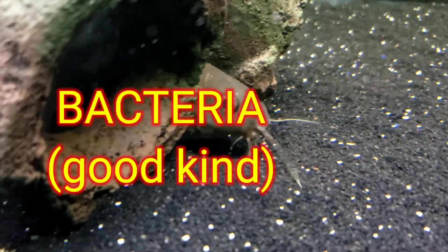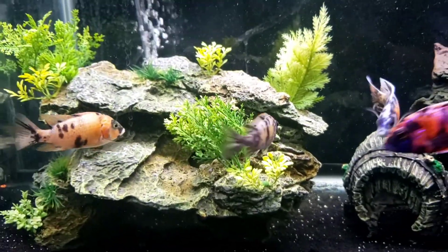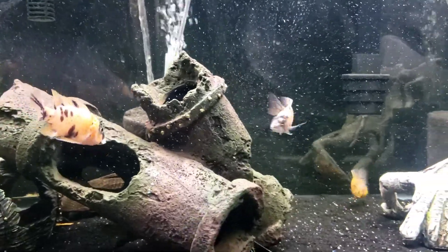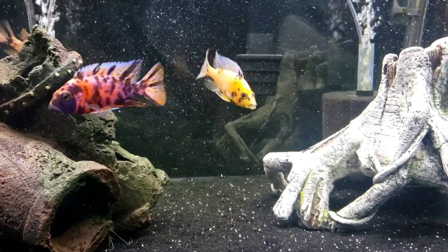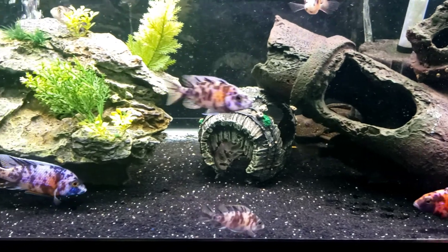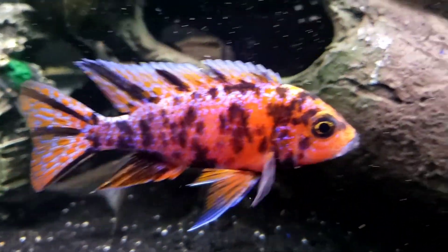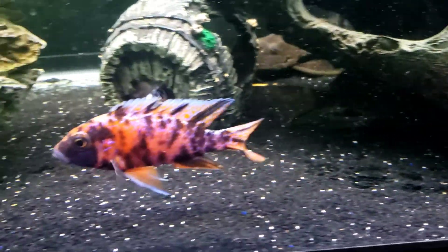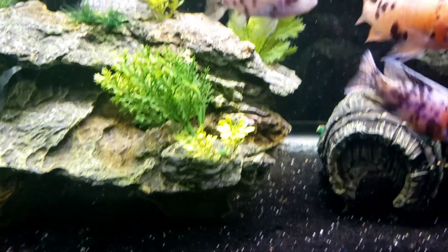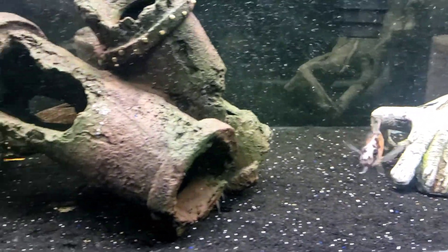This beneficial bacteria that lies on this black sand that I included into my 75 gallon is very good, helpful for the fish that live in my tank. These fish happen to be my OB Peacocks, and they are doing great in here with their black sand substrate. I chose black sand substrate because I had the background black, and I wanted the black substrate so I could include some darker decorations that would make my OBs pop. That color really pops off of that black sand and makes those OBs a little bit more brilliant.